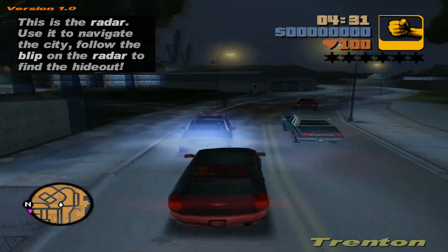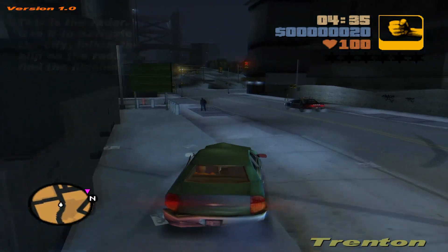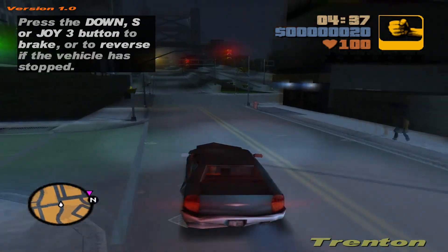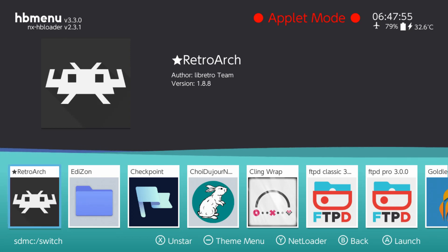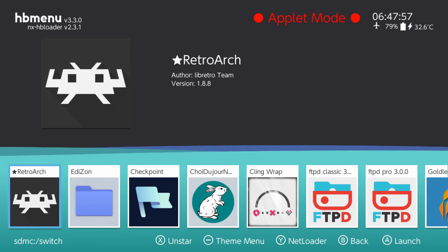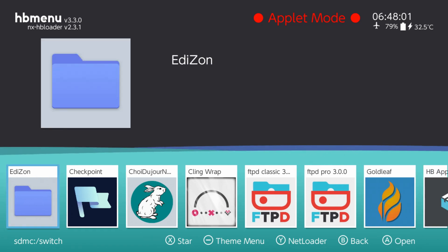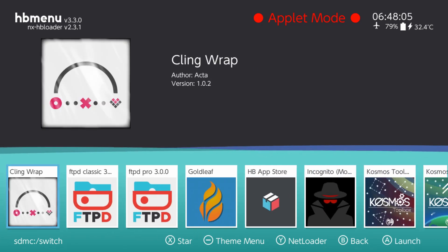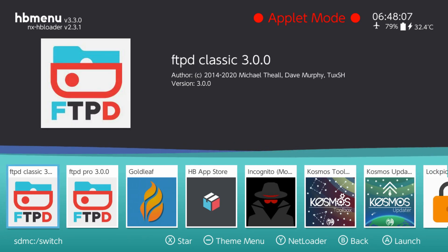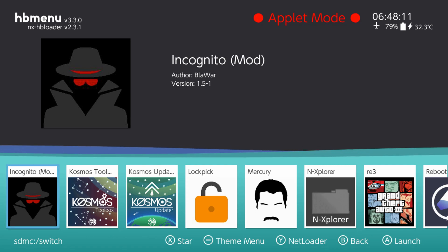There are a few different Switch homebrew operating systems that you can download and set up on your console. The link to the tutorial I have down in the description is a setup process for Hekate with Atmosphere — that is the most common setup and the one I ultimately recommend. After that, it comes to actually setting up the files in order to play these games. I recommend downloading the Homebrew App Store.